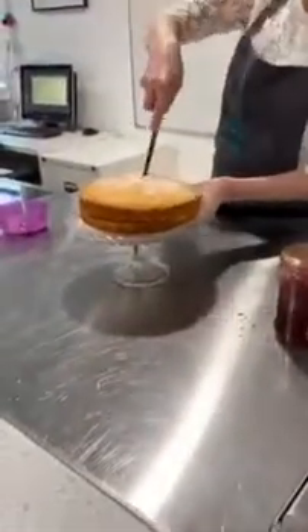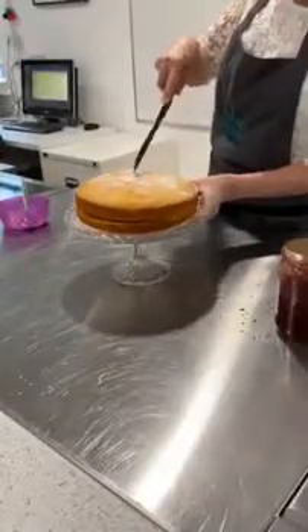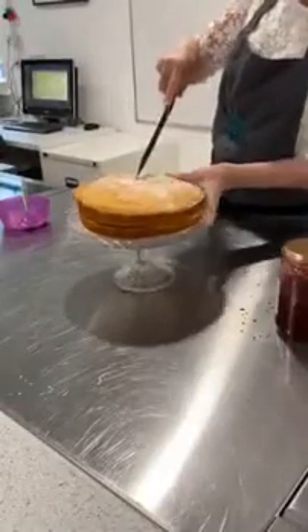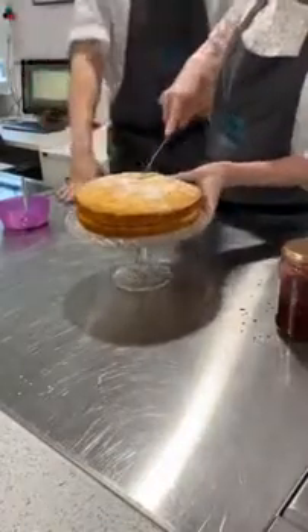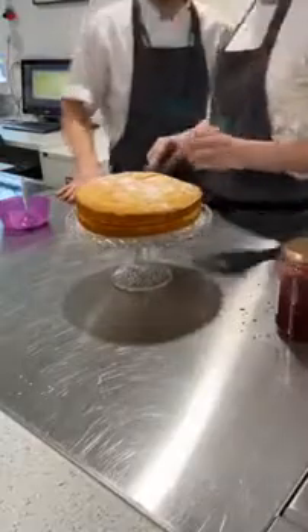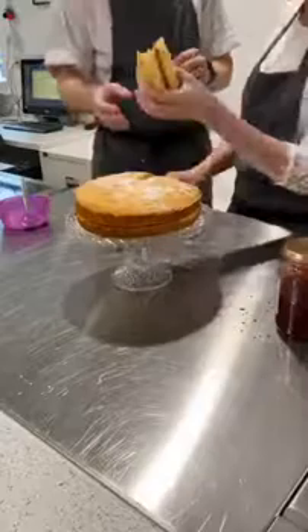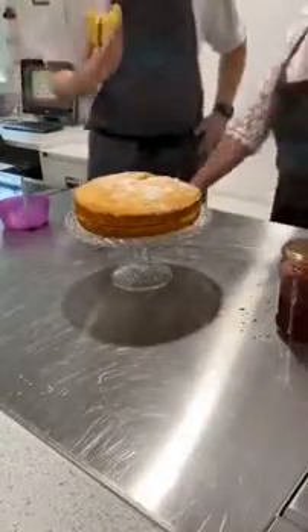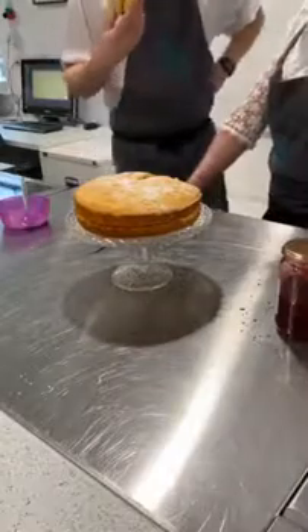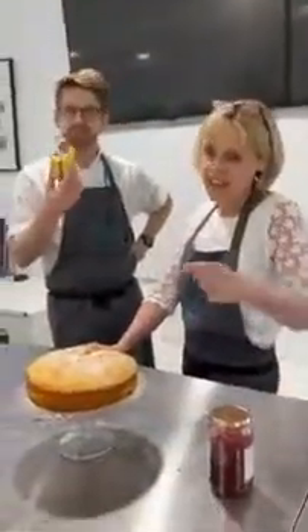Good old British spirit, keeping going with a nice bit of tea and cake. Imagine that you're Queen Victoria. Recipe one: Victoria sponge cake. Get cracking!